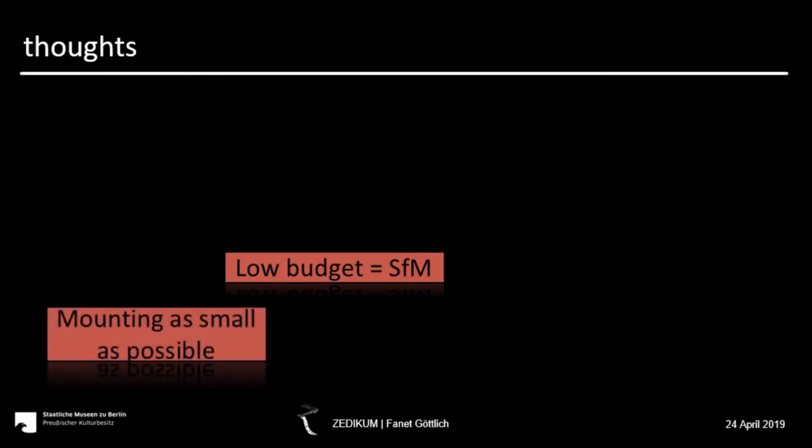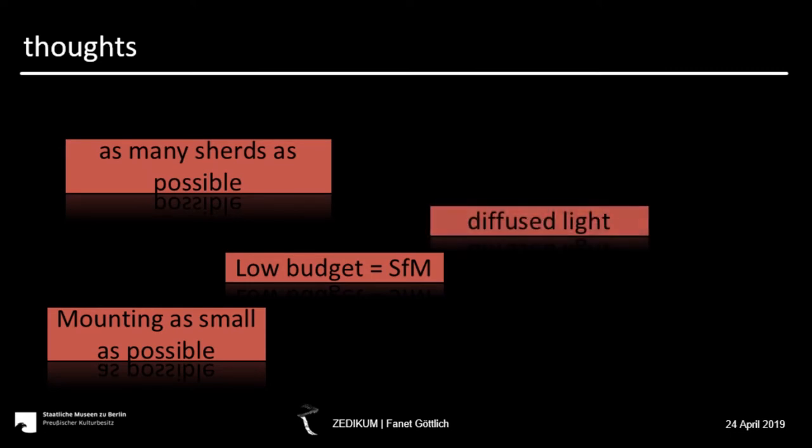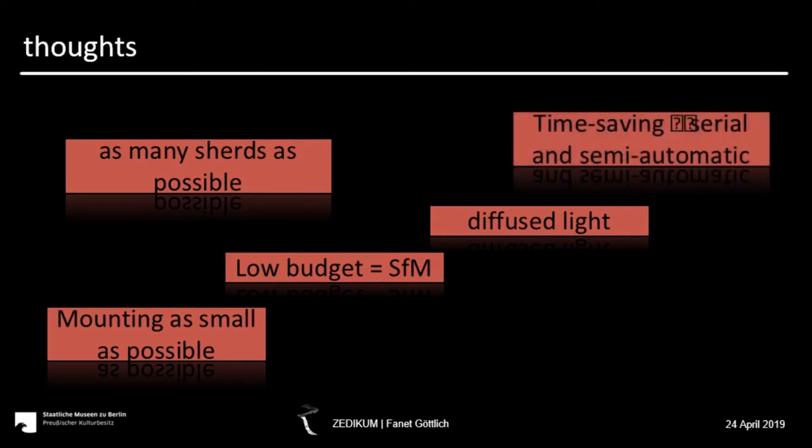The question was how to arrange the sherds for good recordings. A frame like some others use covers too much surface for us, so we needed another solution. Another question was how many sherds we could record at one time — we wanted as many as possible, but it always depends on the focal length and the size of the sherds. The next problem was that many sherds make a lot of shadow, so we needed a diffuse light scenario largely independent from the environment.